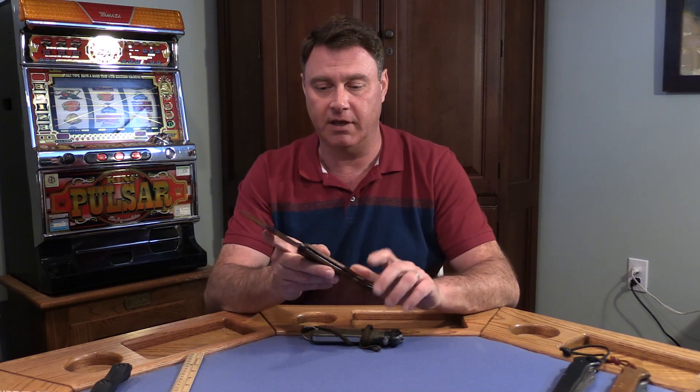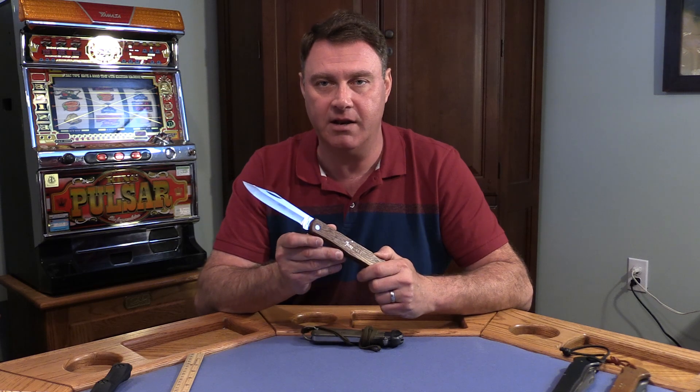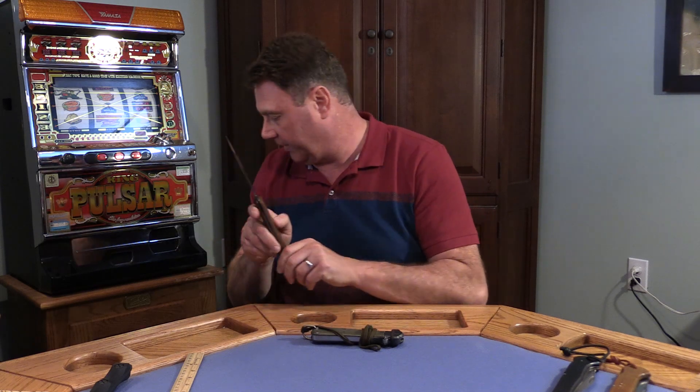They consider this a gravity knife, which it's not. This is not a gravity knife. This is a lock-blade knife with just a light blade and a light spring that may be able to flick out fast.